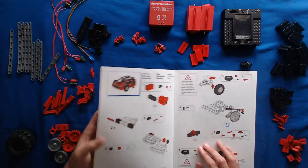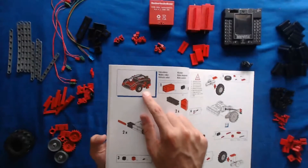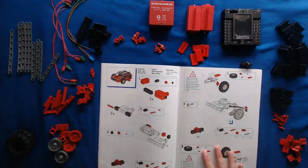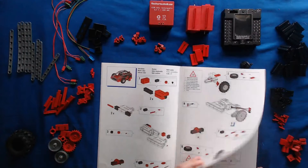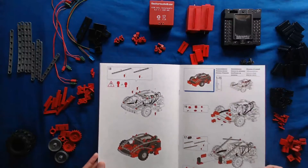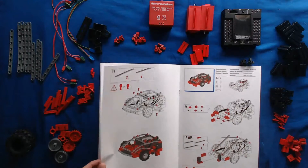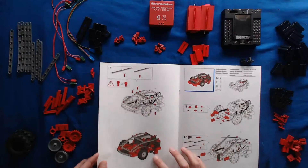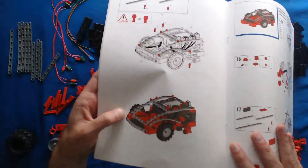So today what I'll be building is essentially this little mobile robot here, which you see at the top left of the instruction manual. This starts at page 24 in the instruction manual, and I'll pretty much be going to page 30. And so the final thing will end up looking something like this, what you see here on the left.